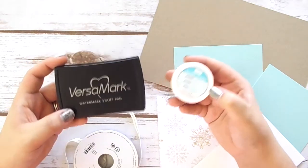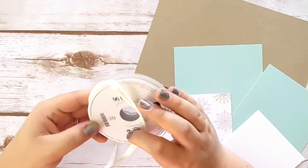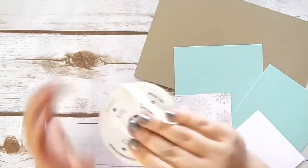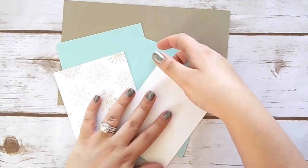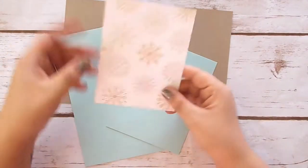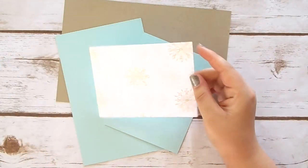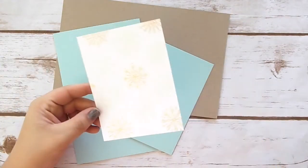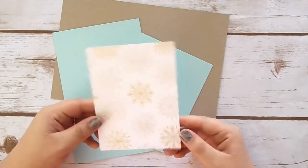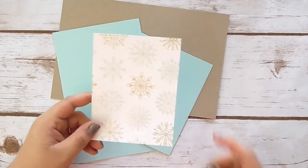For ink we're going to be using Versamark, and then gold embossing powder. I also have this pretty ribbon — it's the Natural Trim in Silver, it's super pretty and we just need a tiny piece. For paper, I have a scrap of Whisper White big enough to cut out a circle plus two little mittens, and a piece of designer series paper from the new holiday catalog — it's a foiled paper with a beautiful snowflake design that goes really well with this card, cut at three and three-quarters by five inches.